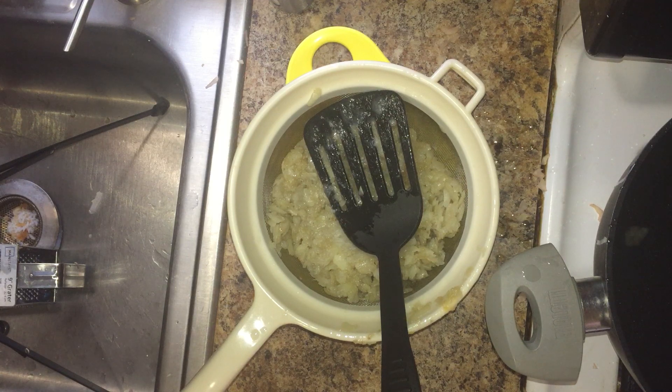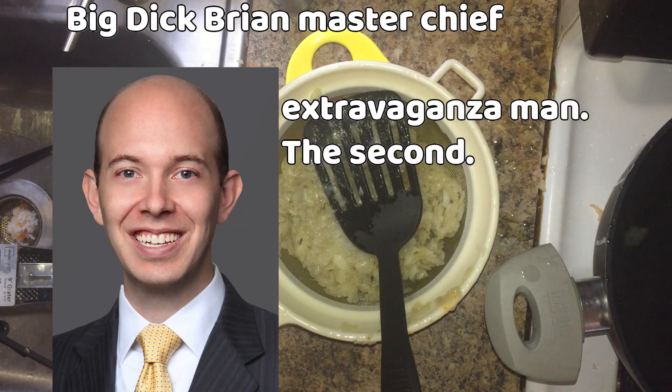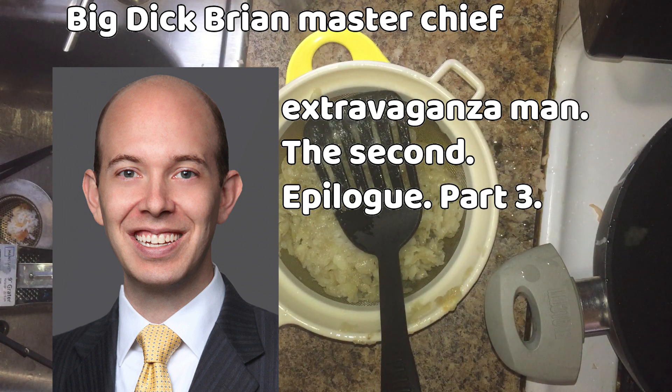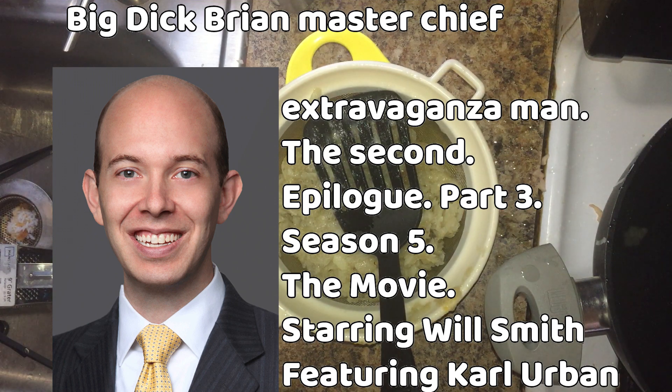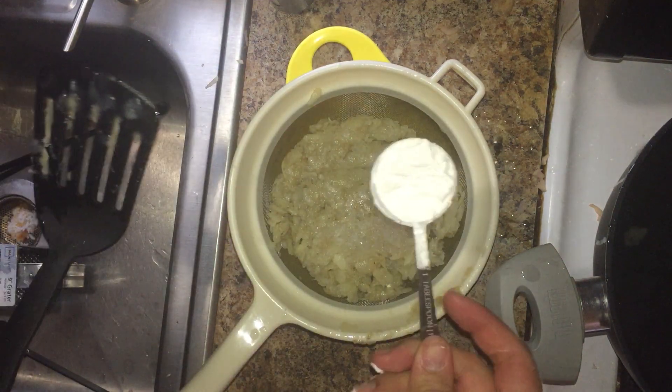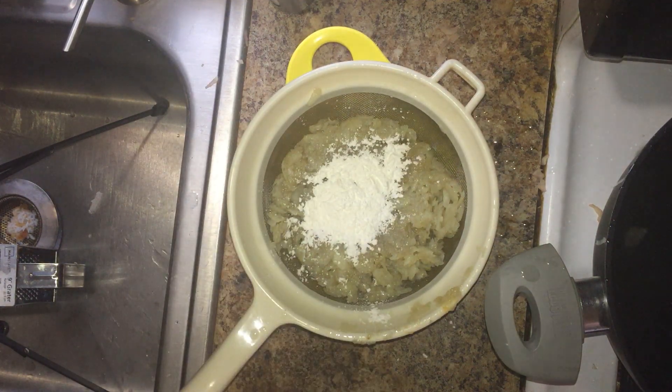Now here's where we go from baby loser cooking to big dick Brian Master Chief extravaganza man — The Second, Epilogue, Part 3, Season 5, The Movie, Starring Will Smith, Featuring Karl Urban. Add a tablespoon of cornstarch, which makes the hash browns go from... to... And if that made you uncomfortable, you're welcome. That'll be $5.